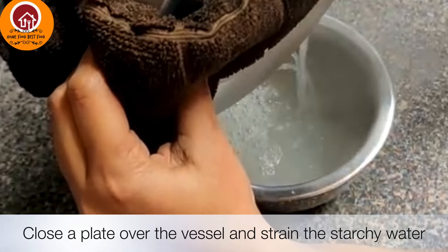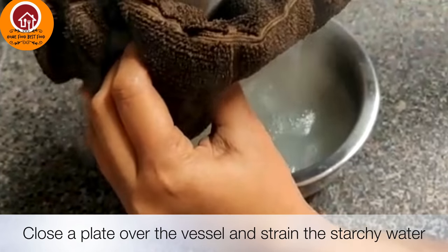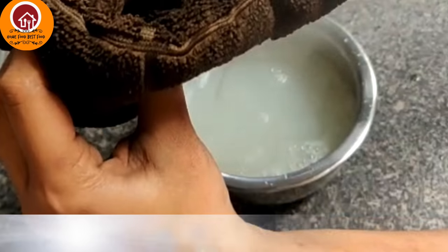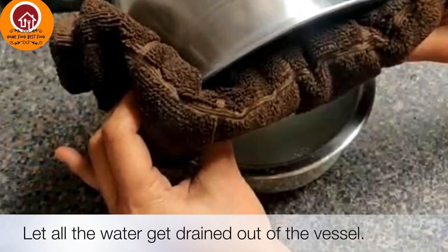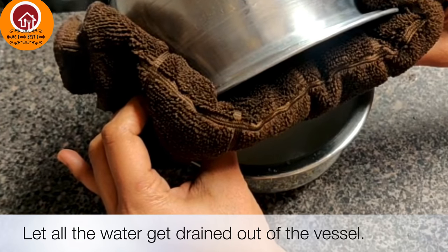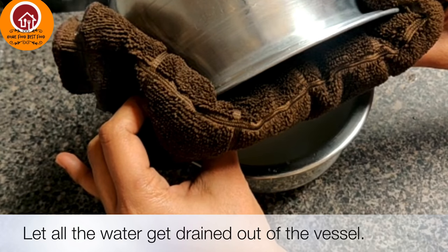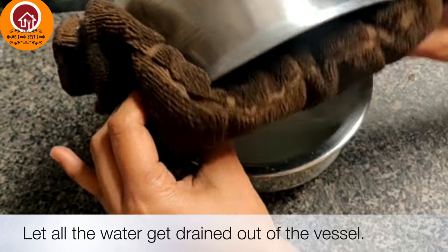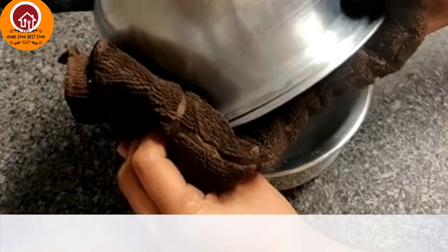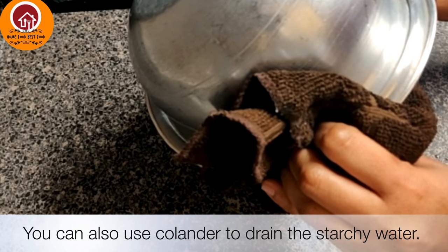You can also use a colander to collect the rice for this method.